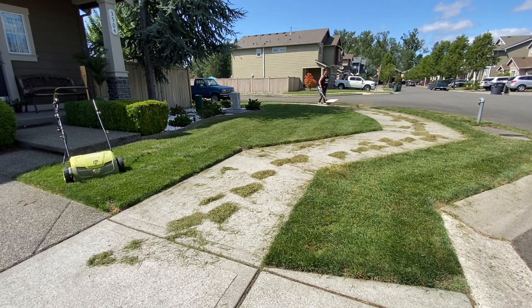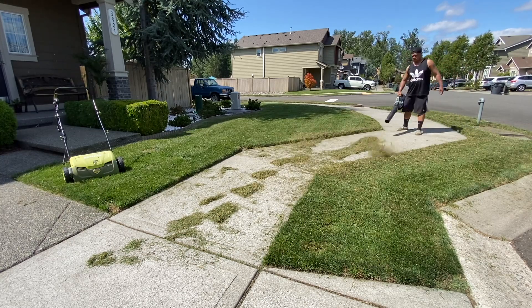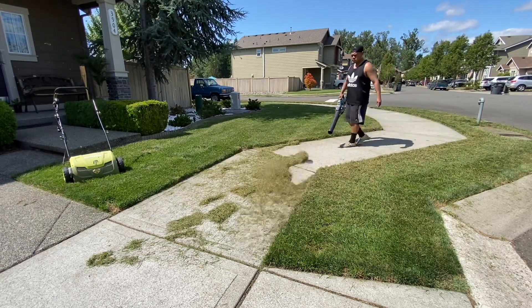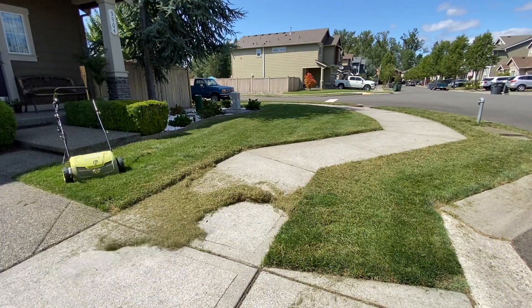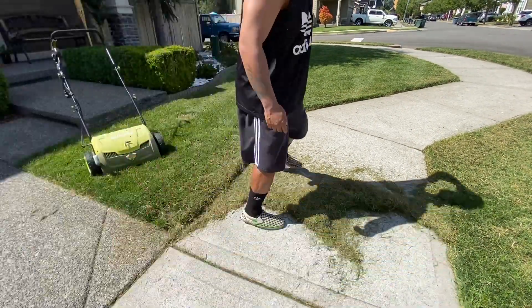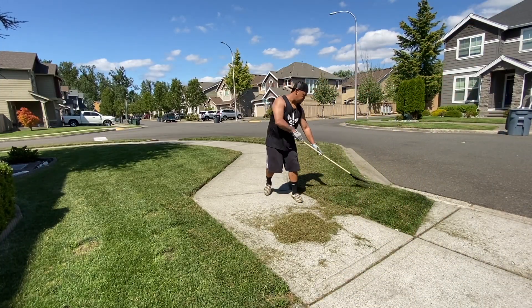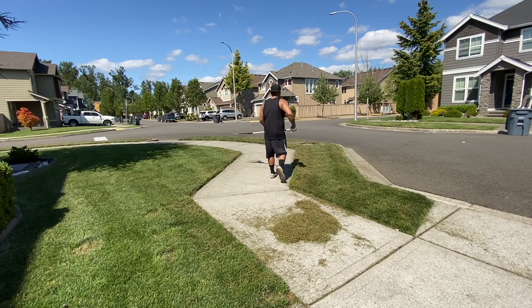I believe the reason why I don't have a ton of thatch is because I bag every time I mow. Now if I was mulching, I could see how there would be a lot of thatch buildup. But we have some thatch, just not too much where it's greatly affecting the lawn. And at the same time, look at the lawn — it's already green, it's not stressed out. We're just helping it more.